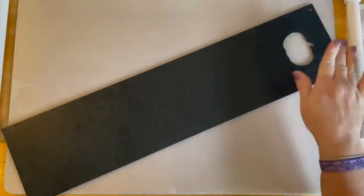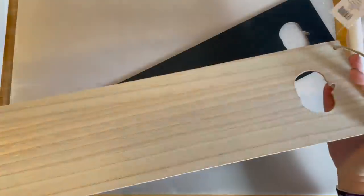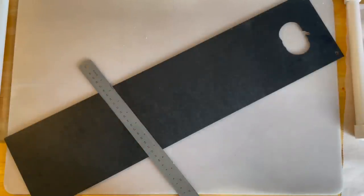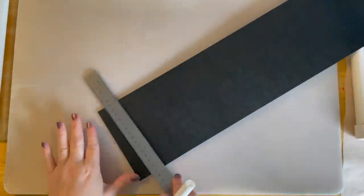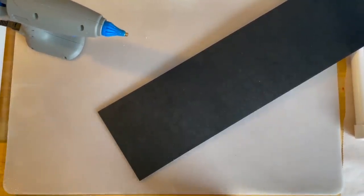First we're going to take one of these blank signs. If you only have it in the natural, you can spray paint it. I happened to find a black one. I already did this step so it has time to dry — I took a straight edge ruler and a Dollar Tree paint pen in white and drew lines across it. Don't push hard, draw the line fast and lift straight up.